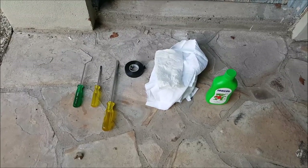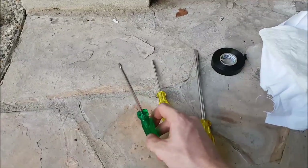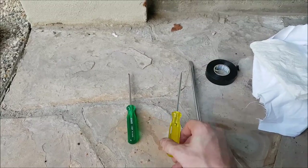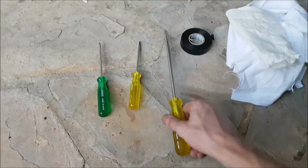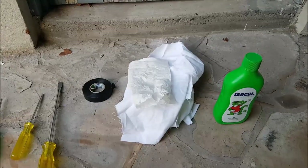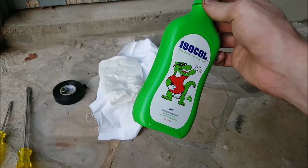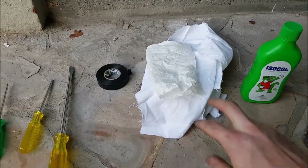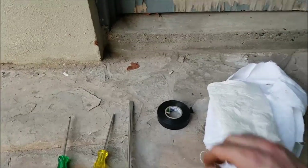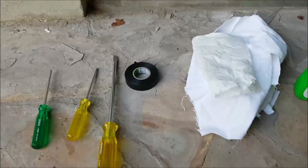In terms of tools this is a really simple job. You'll need three screwdrivers: a standard Phillips head screwdriver, a small flathead screwdriver, and a large flathead screwdriver. Additionally you'll need some electronic parts cleaner or isopropyl alcohol. You'll also need some paper towel and a clean rag. Finally you'll need some electrical tape just to keep your fuel lines together and from getting mixed up, and that's it.